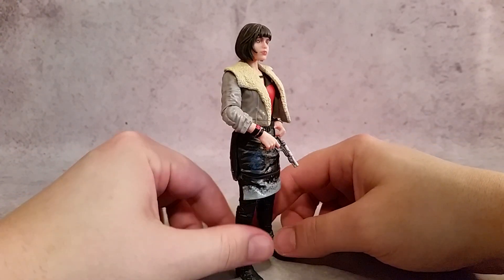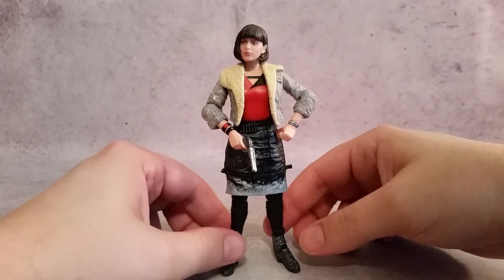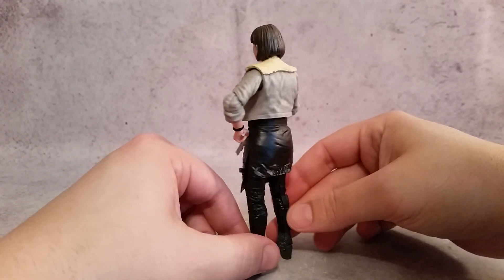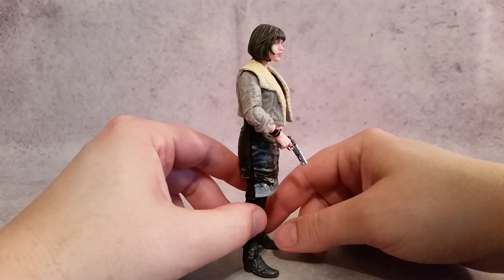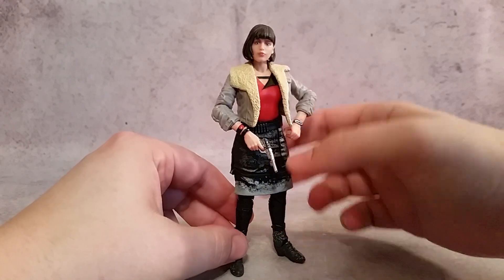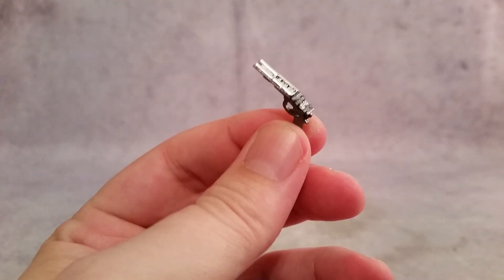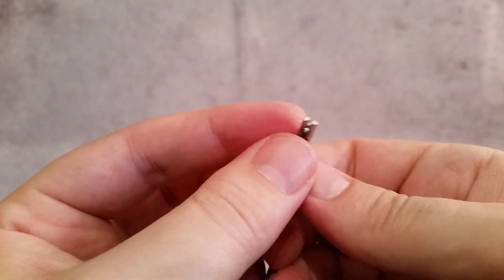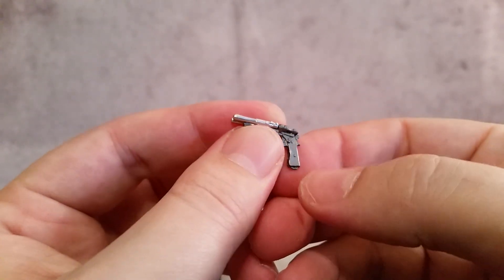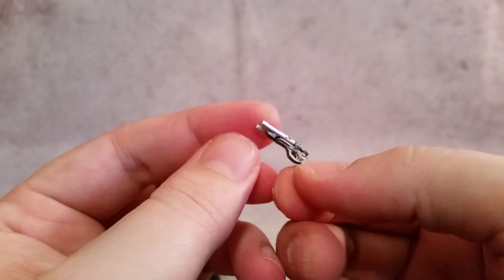Taking a look at this figure, it comes with what you see here: the figure and one pistol. Not the most interesting figure, but it does have some nice little paint apps to it. As far as the little gun here — the pistol — it looks like it's just a double barrel pistol, and you get a kind of silver gunmetal look with the silver paint on top of it. The gun actually looks pretty cool.